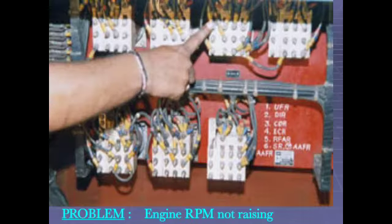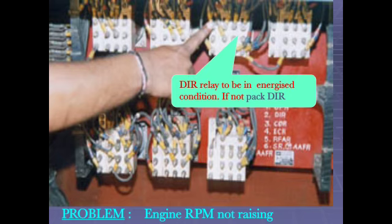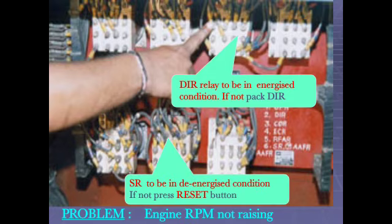Engine RPM not rising: DIR relay should be in energized condition; if not, pack DIR relay. SR should be in de-energized condition; if not, press the reset button.